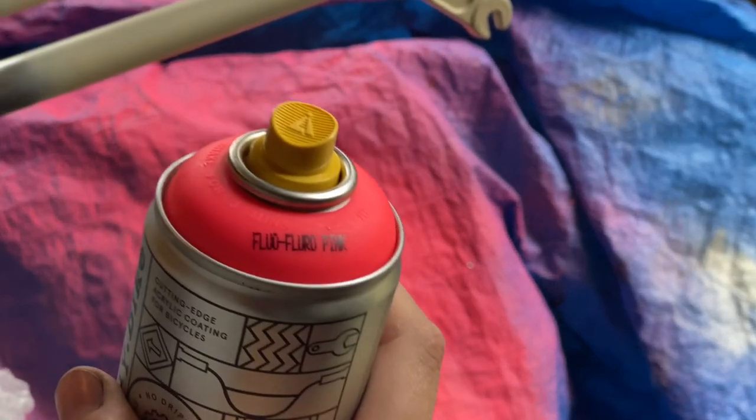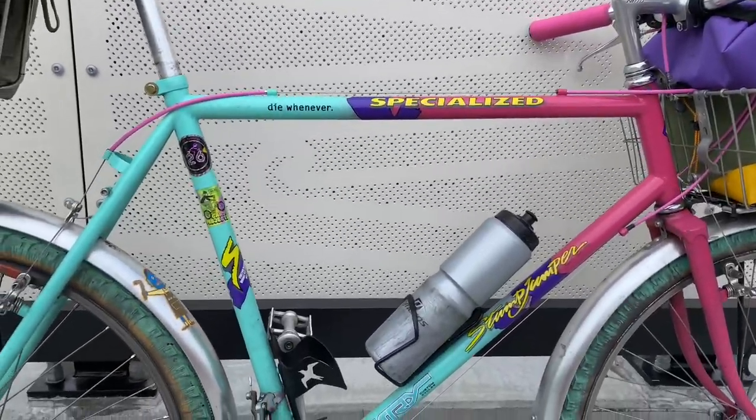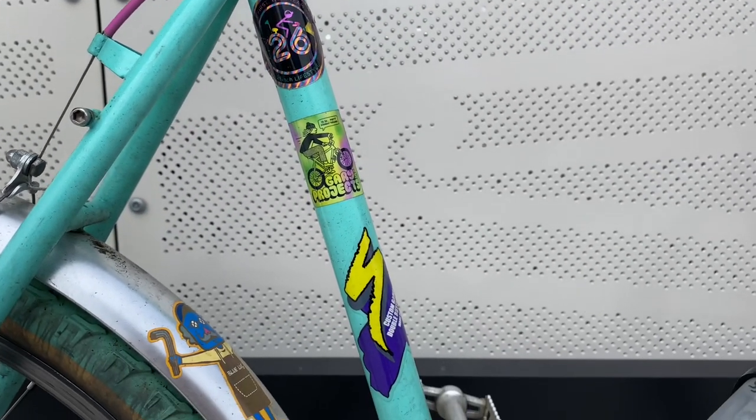From here I just use some metal primer to prime up the parts I want painted, and then I'm going to be using the fluoro pink from Spray.Bike. This is the hard rock I call the Hard Jumper - it's a Hard Rock painted like a Stump Jumper.